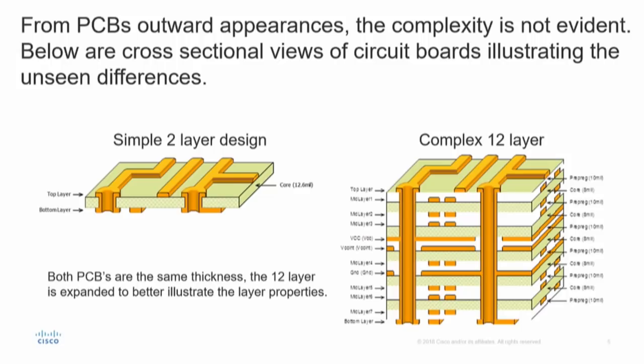If you look at the illustration to the right, it's a complex 12-layer board. Not only is it 12 layers, but it's 12 layers including plain layers.